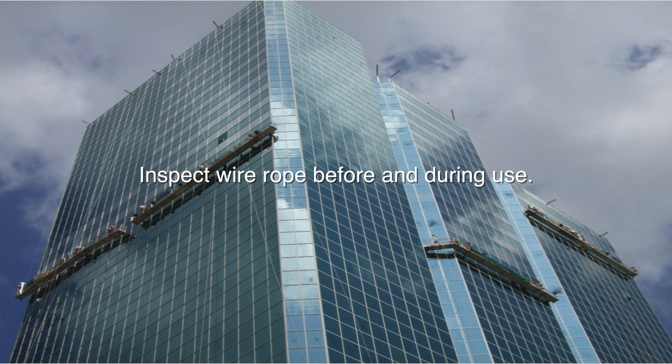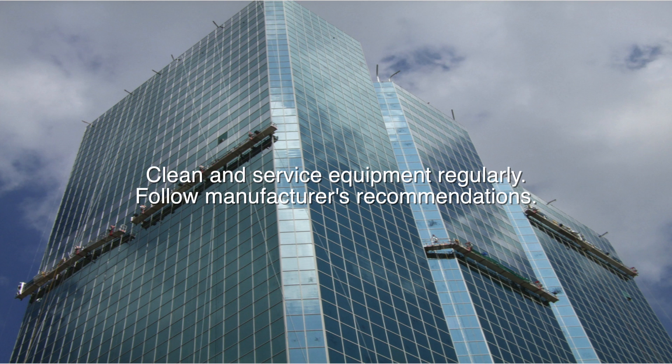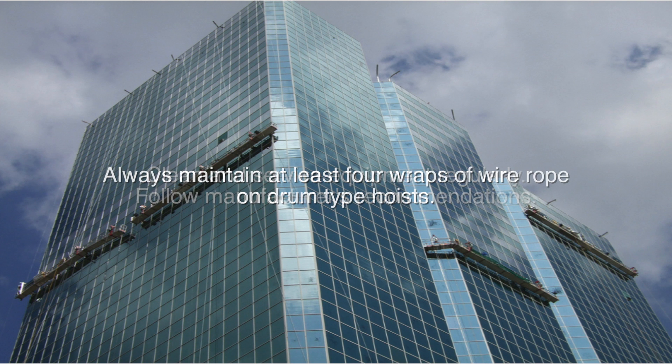Inspect wire rope before and during use. Use care to prevent damage to equipment. Clean and service equipment regularly, following manufacturer's recommendations. Always maintain at least four wraps of wire rope on drum-type hoists.